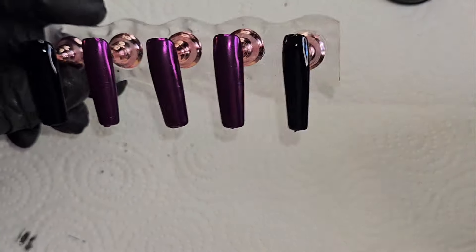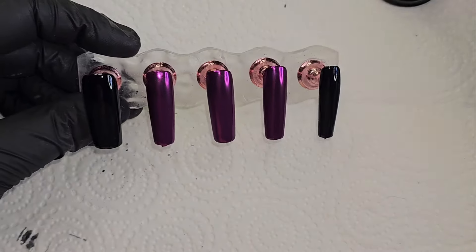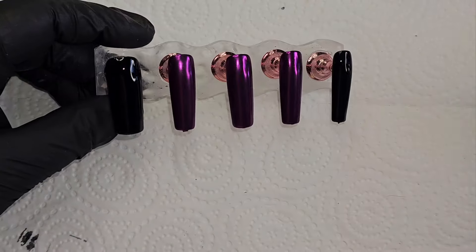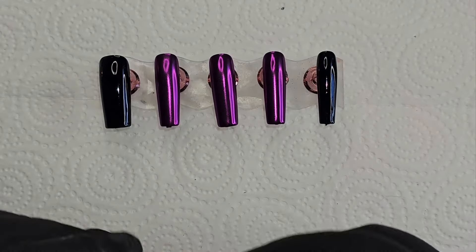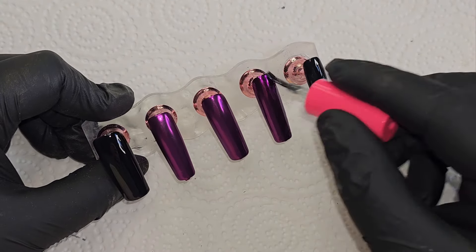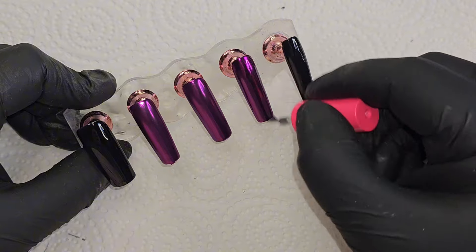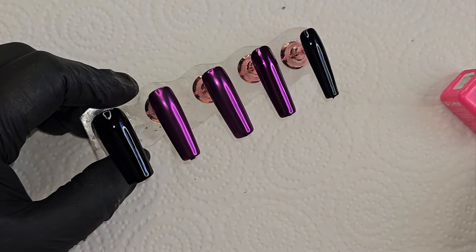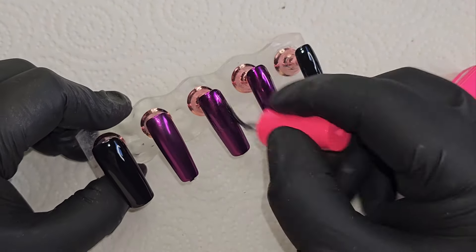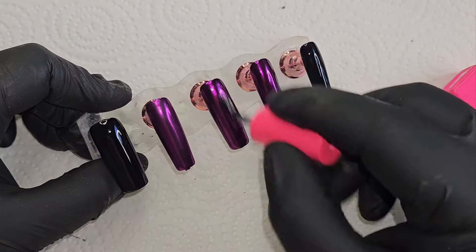When I use the chrome, I make sure I get all around the edges of the nails too, because it's easy to miss that. Then I dust them off underneath the nails and everything, because when you go to put top coat on, if you've missed some chrome powder under the nail and hit it with your brush, it'll get into your top coat brush. So I dust it off really well and then top coat these three nails to protect that pretty chrome.